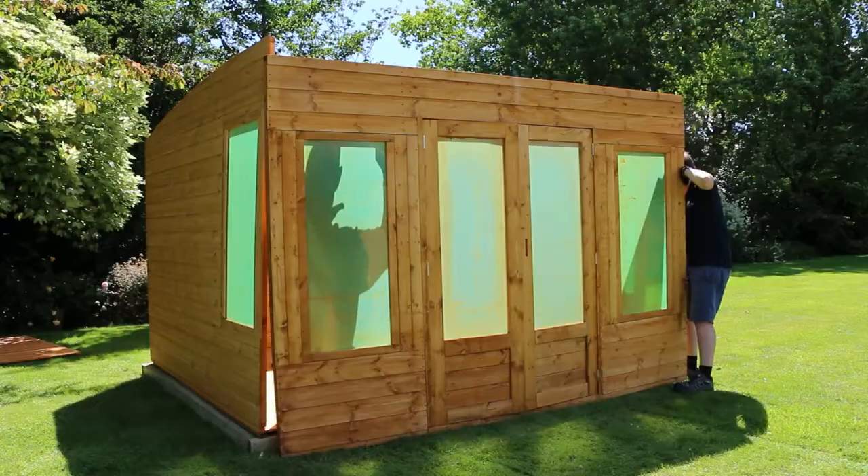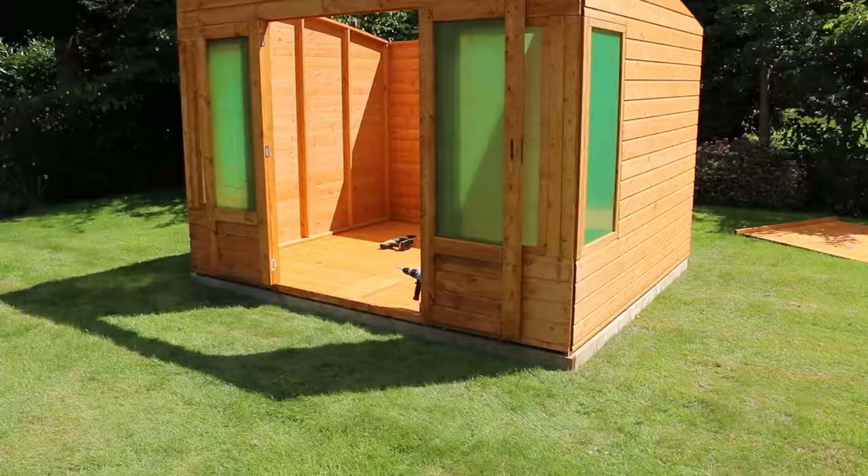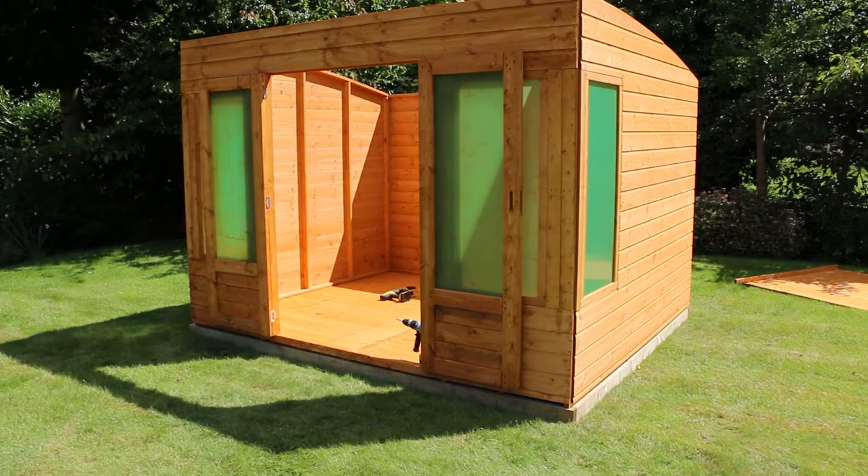Repeat the corner framing in the same way as the first, securing with screws at the top, middle, and bottom. With the doors fitted, move the panel into position. This is secured in the same way as the other panels.